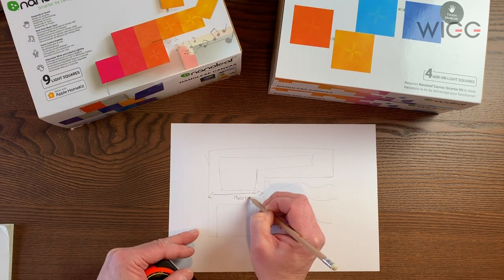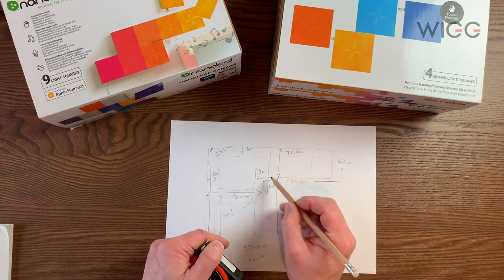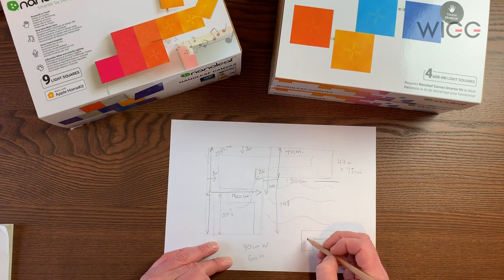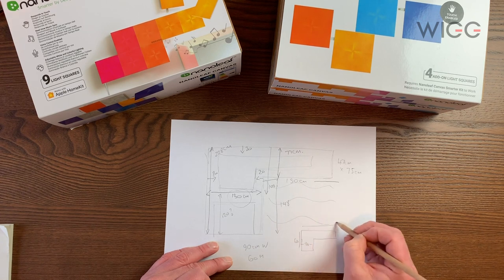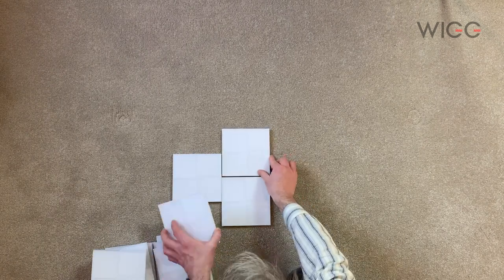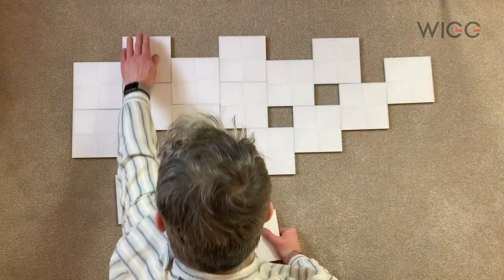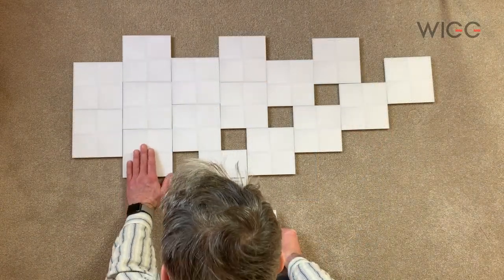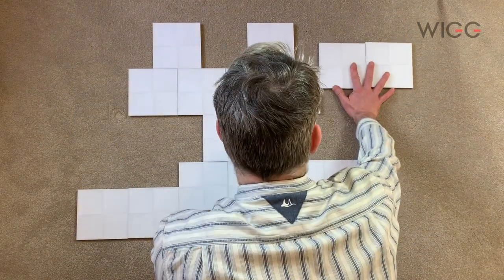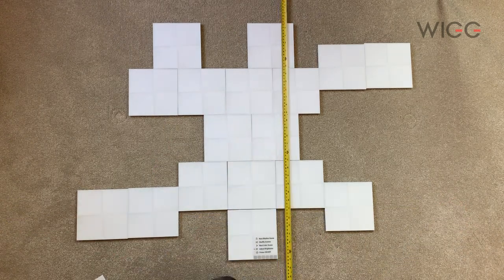I wanted a 20 centimeter border around the top and the sides of my design, with room below to fit a desk in the future. This means I have to fit my design into a space about 90 centimeters wide, 60 centimeters tall, plus some extra on the right hand side which will go over the shelves. I can now start playing with the canvas tiles and try to make a pattern that I'm happy with. I spent around 20 to 30 minutes moving them around until I found a design that I liked.